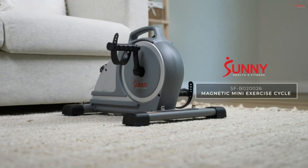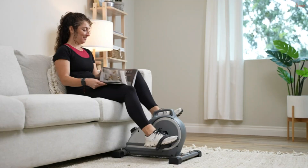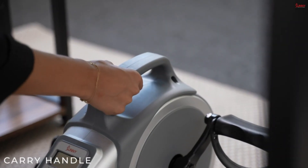Slip resistant — rubberized suction cups located beneath the stabilizers provide an anti-slip feature so you can stay focused on your workouts. Magnetic: eight levels of magnetic resistance provide variance to your exercises so you can switch up your workouts on demand.